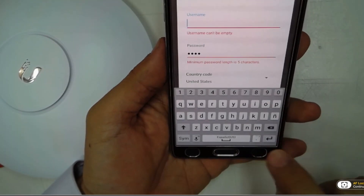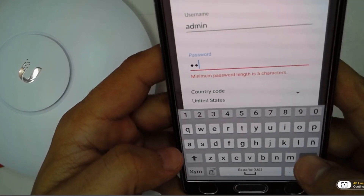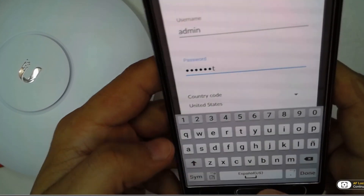Right here we're going to choose a username — this is the admin username for the device — along with the password that you're going to use, and of course you can choose the country.